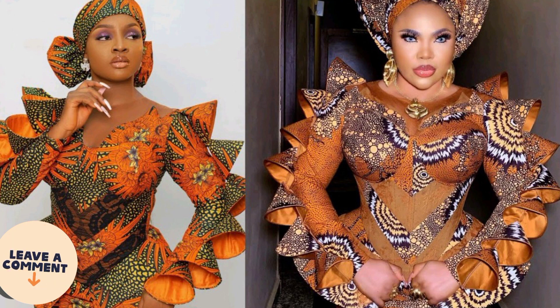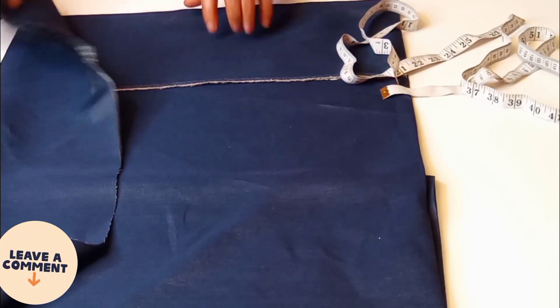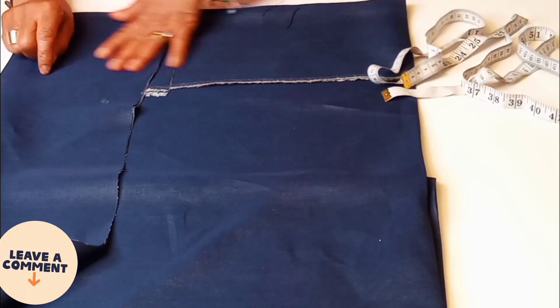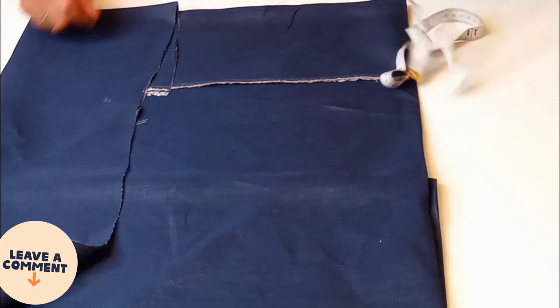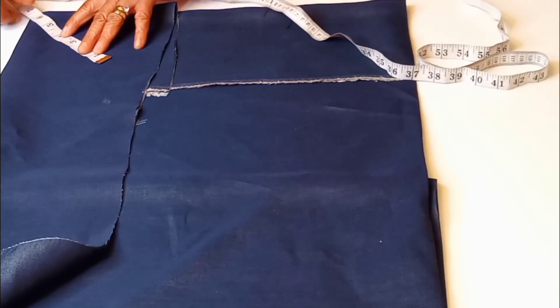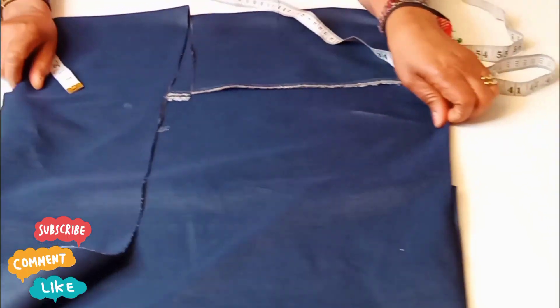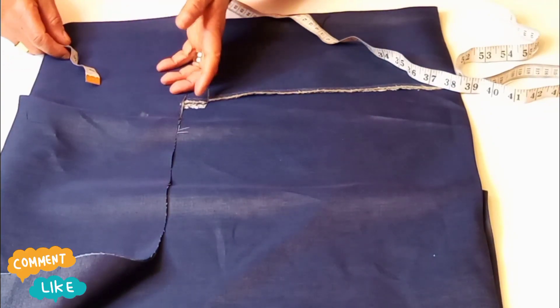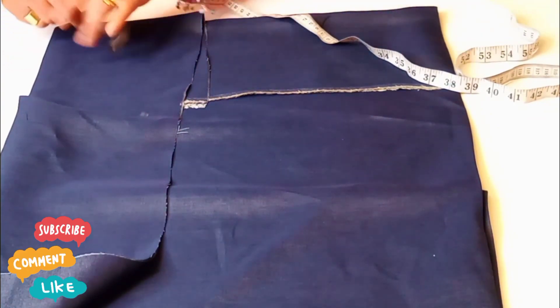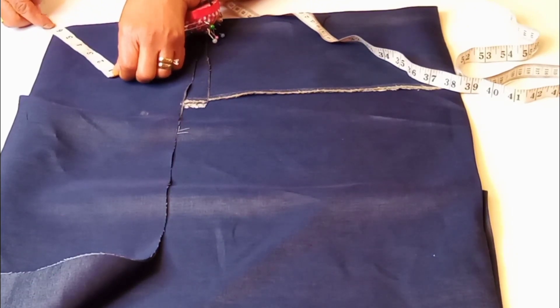So let's get straight to business on how to cut and sew a cone sleeve. The first thing you do is to get your fabric, iron it smoothly, and fold into four like so. Then take your tape and mark — on this I'll be using six inches to mark out. You just mark it around like so. You can use six inches, seven inches, or five inches — it depends on what you prefer.